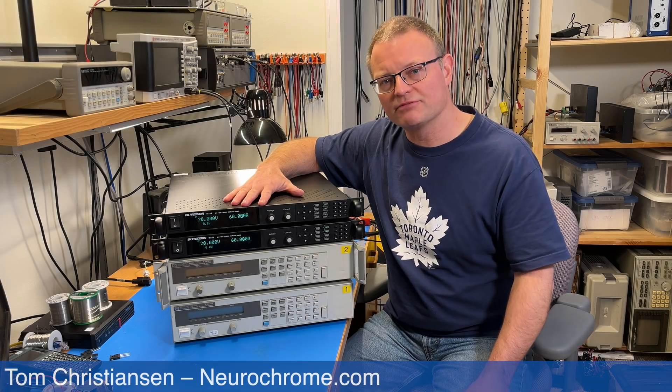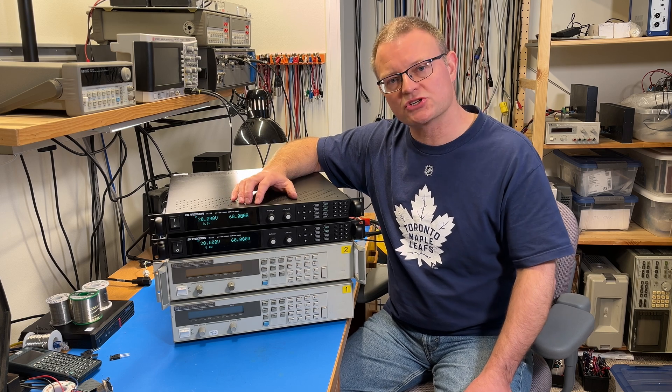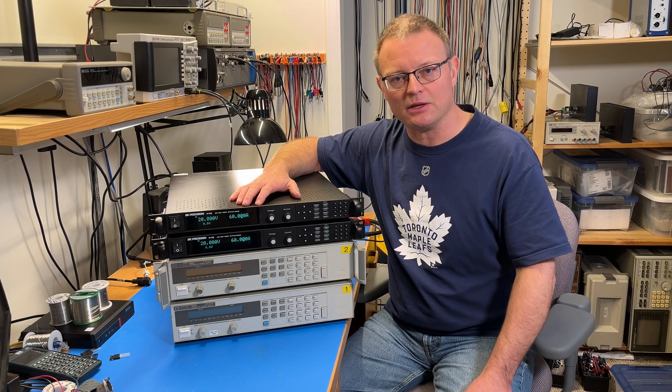Hi, I am Tom Christensen of Neurochrome. In this video, I'll be taking a look at these BK Precision 9115B power supplies.